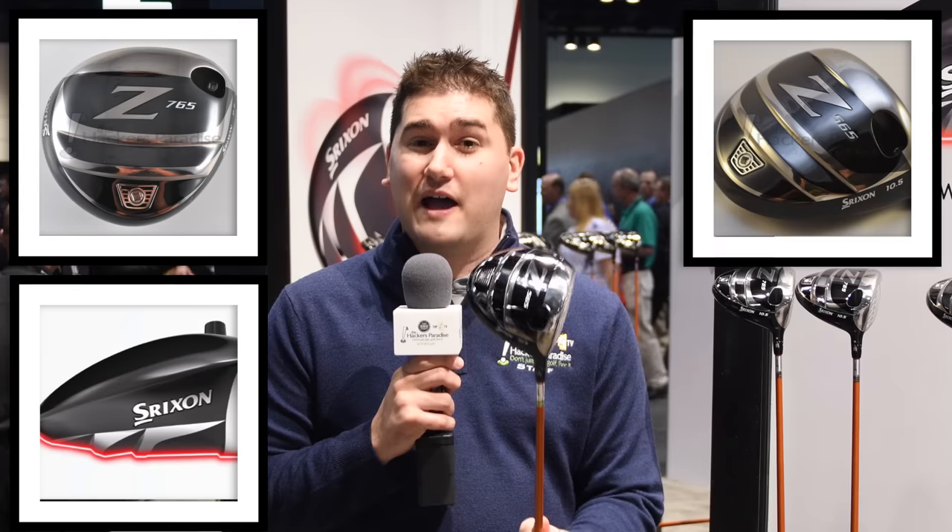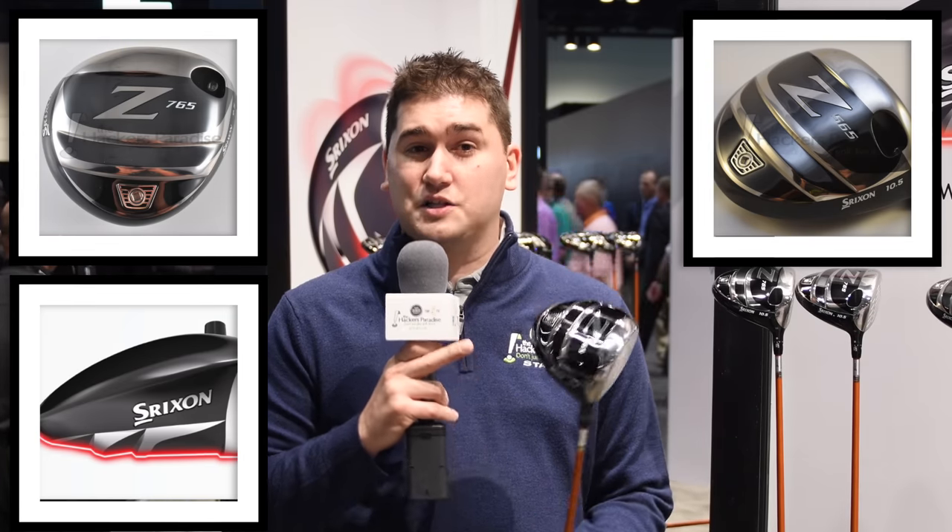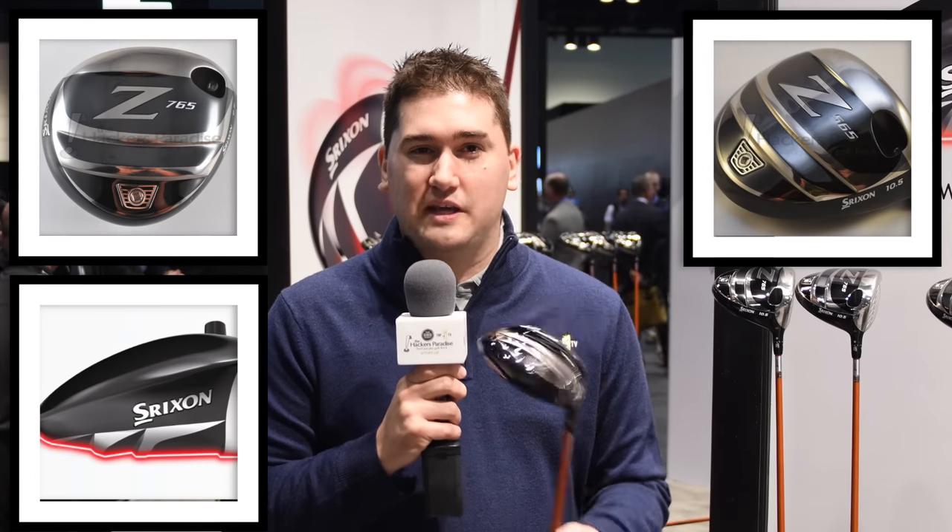There are plenty of options in the driver market. The Srixon 765 driver has a nice pear shape, very low spin, with a power wave sole, lightweight crown, and stretch flex face cup — very forgiving, low spin, low launch. And for days when you want more forgiveness, there's the Srixon 565 driver with the same power wave sole technology, great for mishits low on the face, a slightly bigger head shape, great ball speed, and a bit more spin.